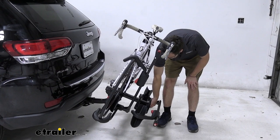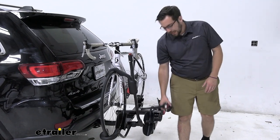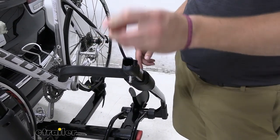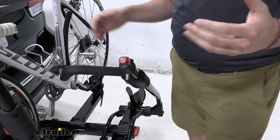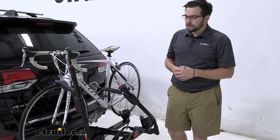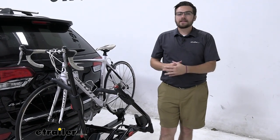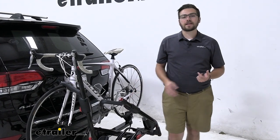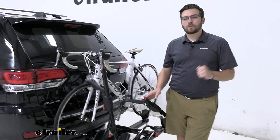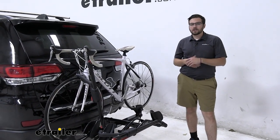To walk it back up, all we have to do is simply support it and walk right up. One great thing with this rack: you're getting locking cores and cables right on the ends of the arms, making it really easy to secure each of your bikes individually so they're attached to the carrier when you leave them unattended. And with Yakima, you can utilize their same-key system — so if you later grab a kayak carrier, you can get all those locking cores keyed alike to the same key. That makes it really easy to manage all your Yakima products together.